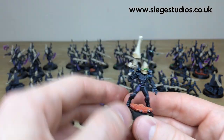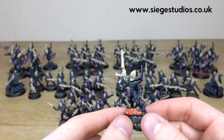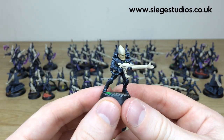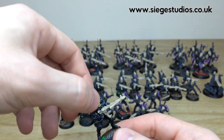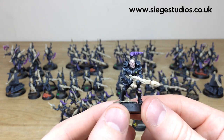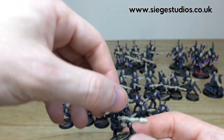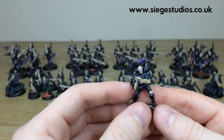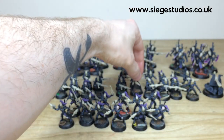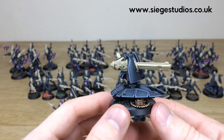Now looking at some of the normal Eldar guardians — here's one of the operators for the support platform with extra lenses and all the additional gem work done on the screen visors and little sensor array. Another guardian features a weapon from the storm guardian upgrade pack. Jumping across to another squad, you can see another melta-wielding guardian in a really cool pose. The support platforms also follow the same bone and black scheme with green gems throughout the force.